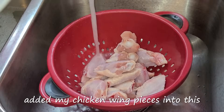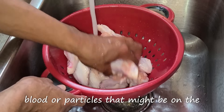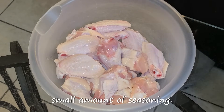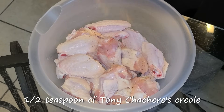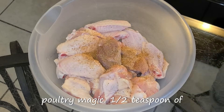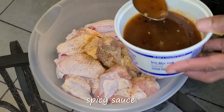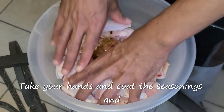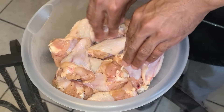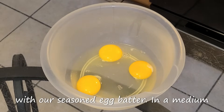I've added my chicken wing pieces into this strainer. Rinse the chicken pieces off with cold water — I like to do this step to rinse off any blood or particles that might be on the chicken wing pieces. I've placed my chicken wing pieces into a large bowl. We're only going to add a small amount of seasoning: a half teaspoon of salt, a half teaspoon of Tony Chachere's Creole seasoning, one-fourth teaspoon of black pepper, a half teaspoon of Chef Paul Prudhomme's Poultry Magic, a half teaspoon of granulated onion, a half teaspoon of granulated garlic, and three tablespoons of your sweet and spicy sauce. Take your hands and coat the seasonings and the sauce onto the chicken wing pieces. Cover the bowl with a lid.